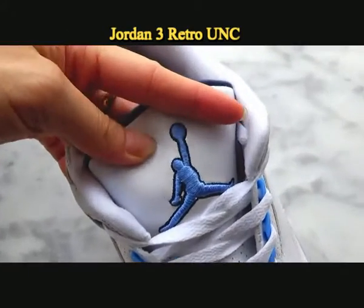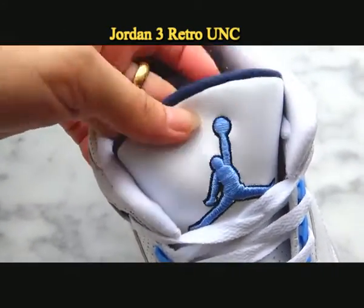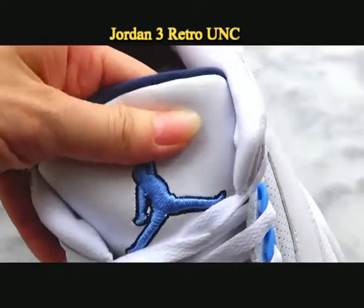Check the stitching on the upper. Very beautiful. Check the details — very good quality, the same as the detailed originals.